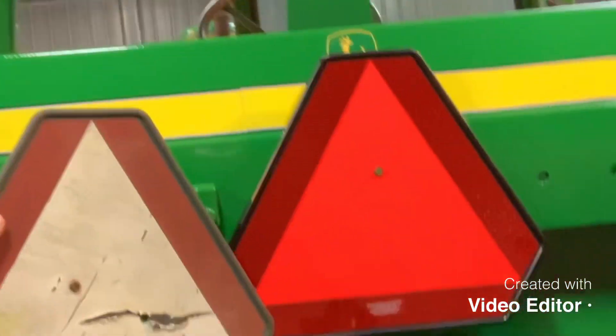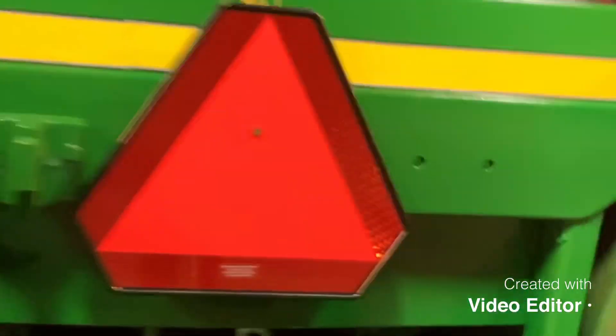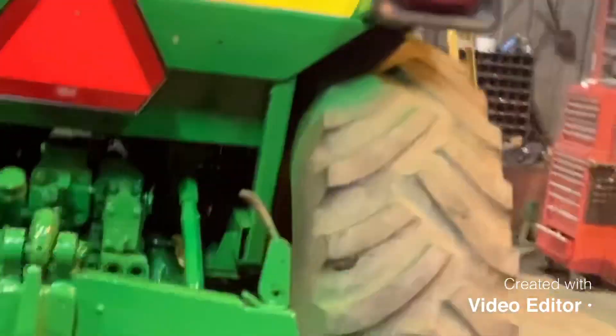This morning I put the reflector on the back. I got a new one because the old one — I'll show you what the old one looked like. My brother was like, why'd you waste $10 on this? But you got a new paint job, you've got to get it right. See the difference? It's a big difference. Put a new one on. Got her all striped up. The tractor is done.